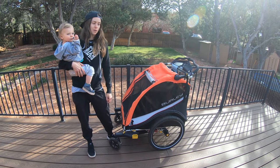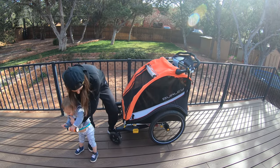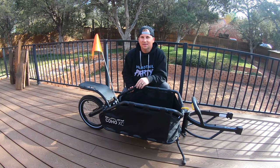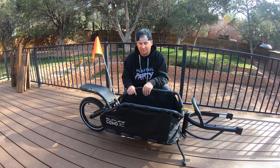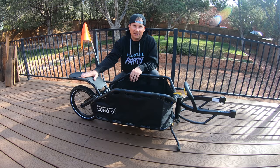Since little Dusty can't ride a bike yet, we've got to find a way to bring her along with us. Burley is one of our partners and we're going to be towing little Dusty in the Burley Cub X. Little Dusty and Tess will be with the Cub X, and I am trying out the Burley Coho XC for the first time. We've got a few upgrades we want to make to get them ready for our bikepacking trip.